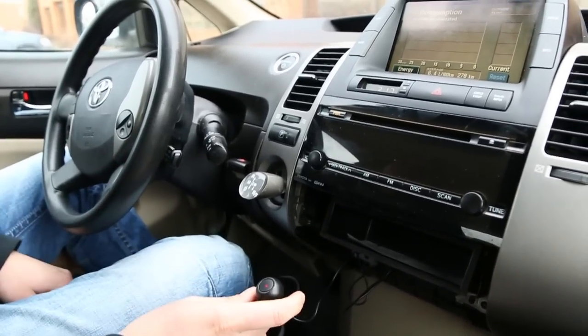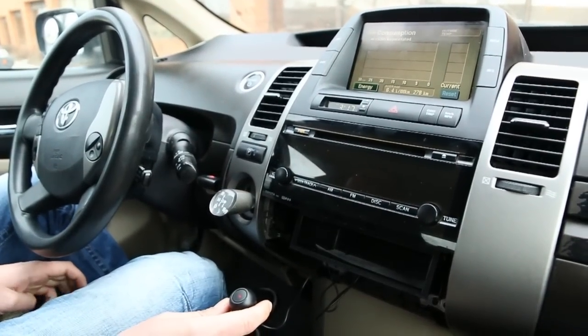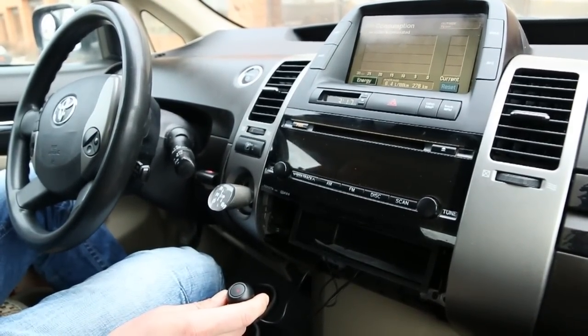Again, this was a video for GTA Car Kits on how to install the Bluetooth in a Toyota Prius. I hope you liked our video and we'll see you next time.